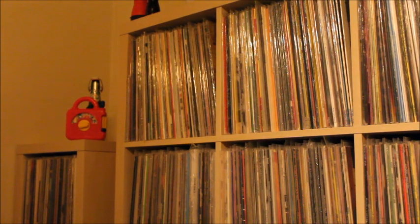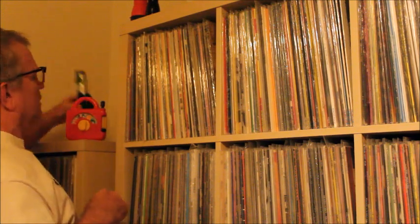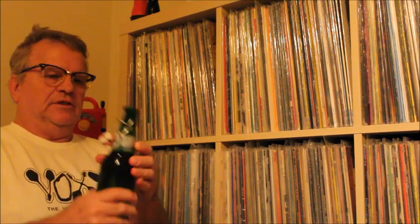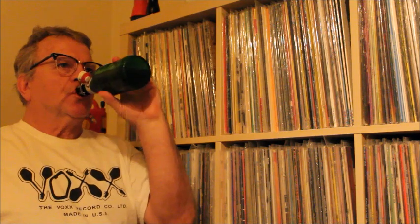Hello everybody, it's Vinyl Rich here. Vinyl Finds number 66. I got some music playing — hope I don't get a copyright. On this one I'm going to crack open a Grosch. It's been hotter than heck, been a hot summer. I haven't had a beer in close to a month. I actually worked 21 days straight — it's been my first day off in three weeks. If I have to work, I don't drink that day.